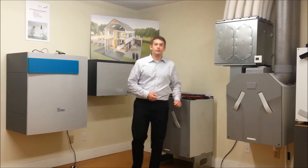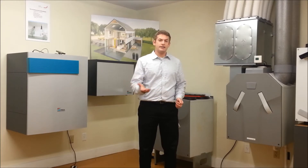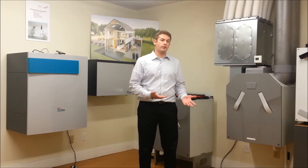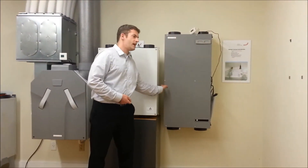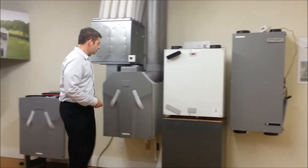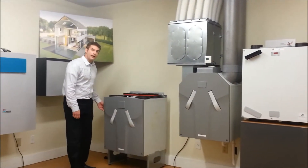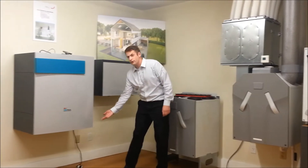The first thing you want to do is locate your unit. Is it in your attic? Is it in the basement? Is it in a closet? Once you know where it is, you can now see which type of unit you have. Do you have the CA 200? Do you have the CA 160? Do you have our CA 350? Our CA 550? Our Focus 200? Or our Novus 300?